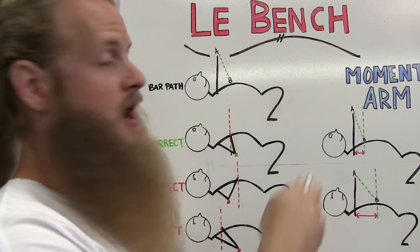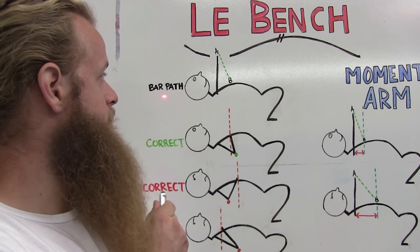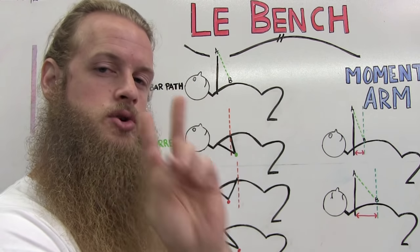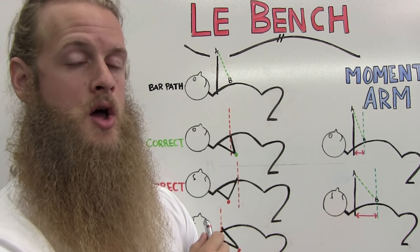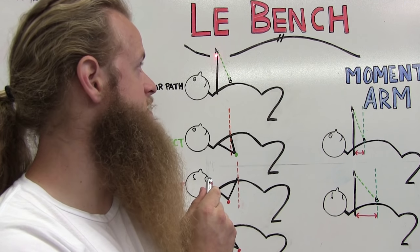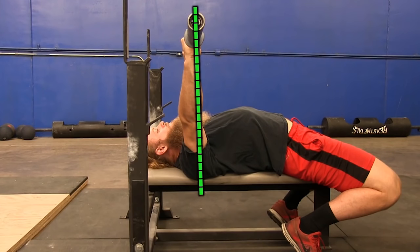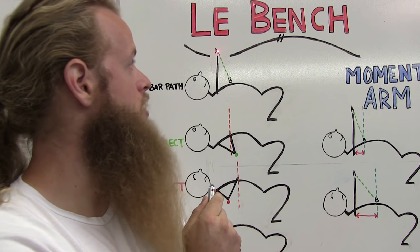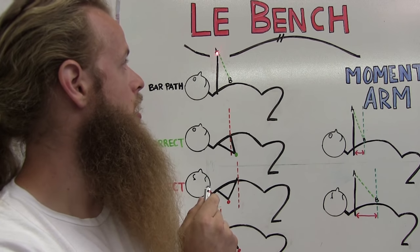So today we're going to talk about le bench press — I've upgraded to a laser pen. When benching, there are two key points to remember: Point A is the weight at lockout, and Point B is the spot you touch on your chest. No matter who you are — man, woman, short, tall, skinny, fat, long arms, short arms — Point A is the same for everyone: directly over your shoulder joint, perpendicular to the bench at a 90-degree angle. That is also where you finish each rep.